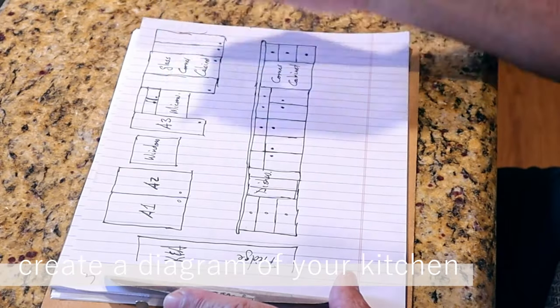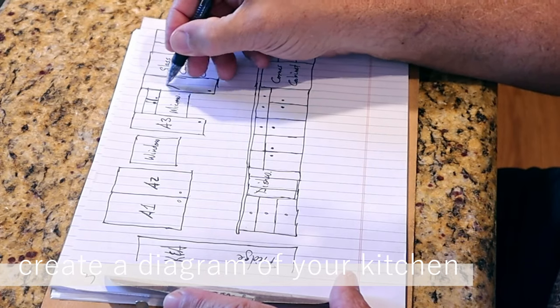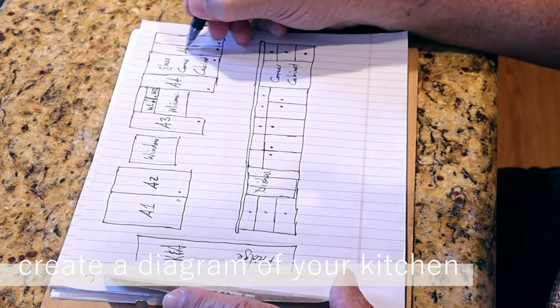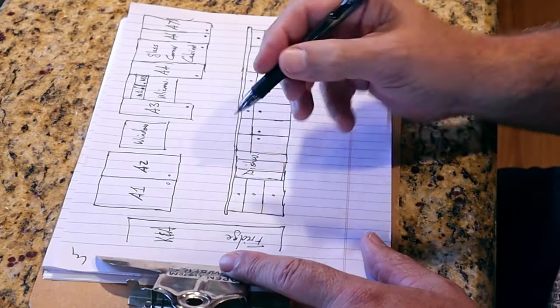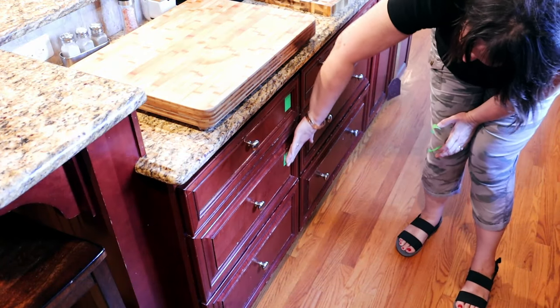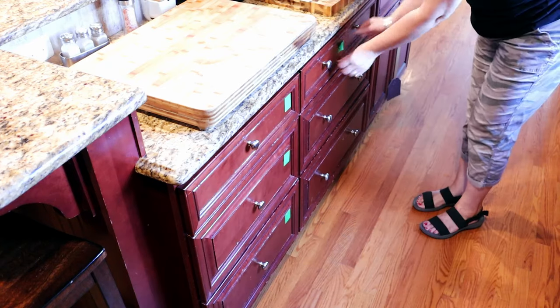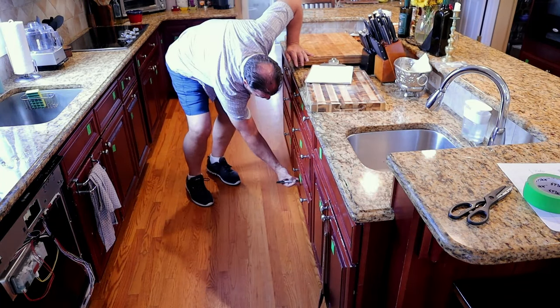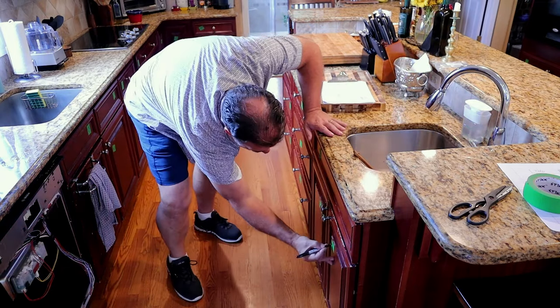When you're ready to begin the work, the first thing you're going to do is make a diagram of your kitchen cabinets. It doesn't have to be perfect, just make sure that you can understand it. Assign every door and drawer a code and then label each one using painter's tape and a sharpie. This will ensure that you reinstall all of the doors and drawers in the correct spot at the end.